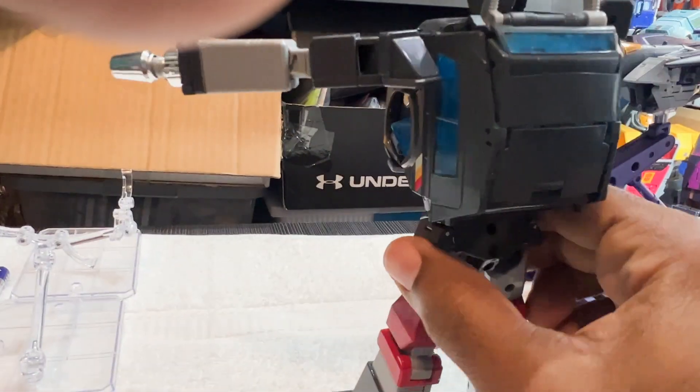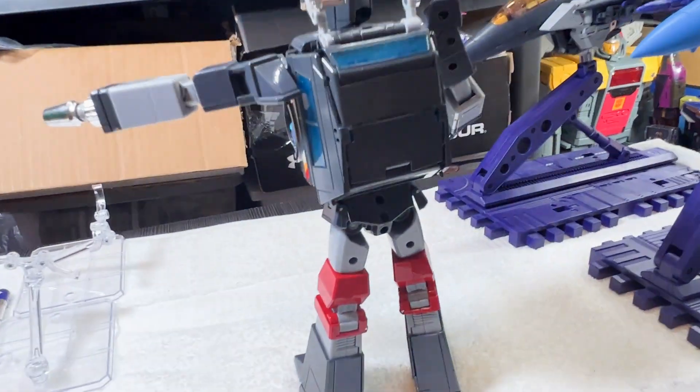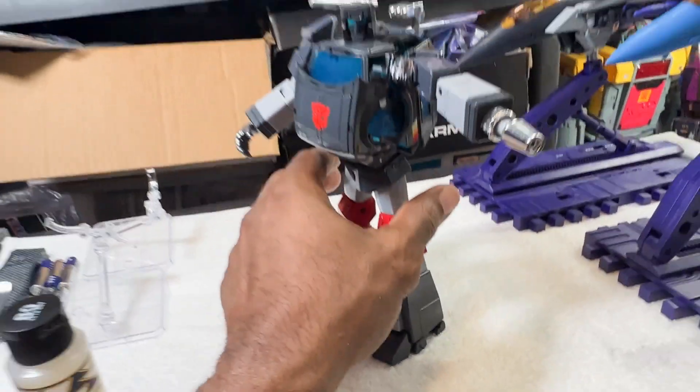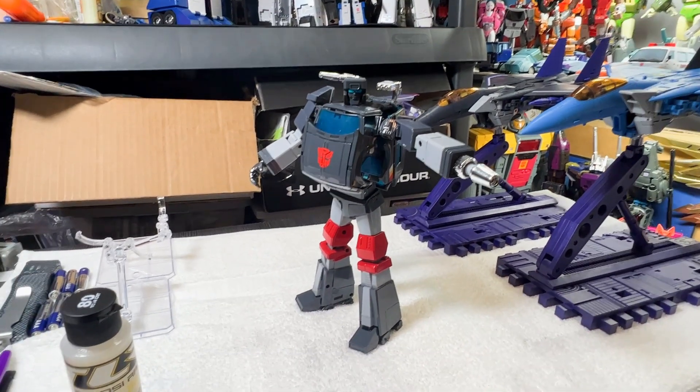The only problem is just getting that to fit in the back really good. I don't have great light on my video right now — I meant to turn it on but I forgot. But either way, pretty good. Pretty good MP Trailbreaker. I'm glad to have both. I showed earlier with my other one standing up on my stand there.